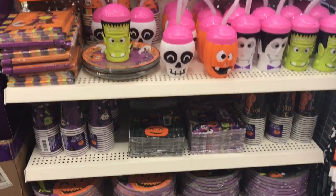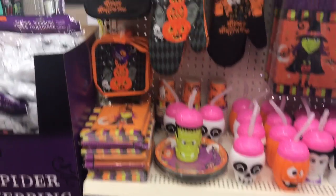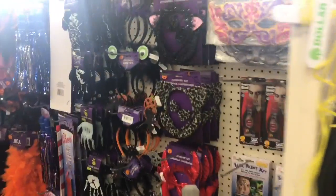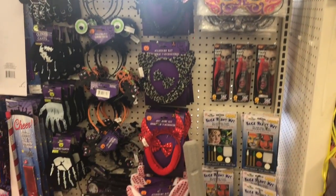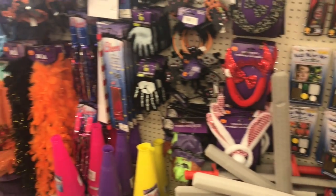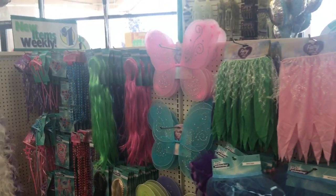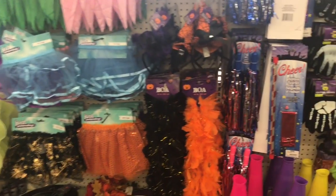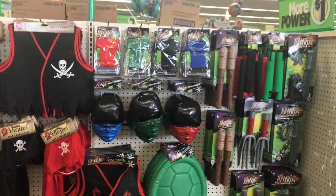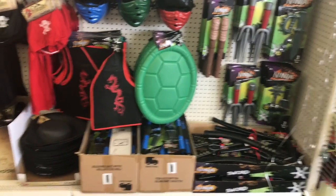Para hacer una fiesta. Miren, aquí hay más cosas. Acá hay más cosas, para disfrazar a los niños. Me agrada esta tienda, me gusta mucho porque, imagínense, todo esto es un dólar. En México quisiéramos de verdad tener este tipo de tiendas y las cosas así, por un dólar.